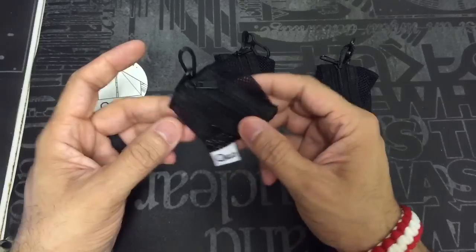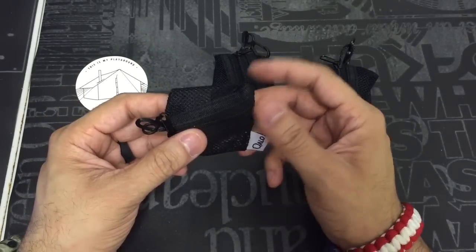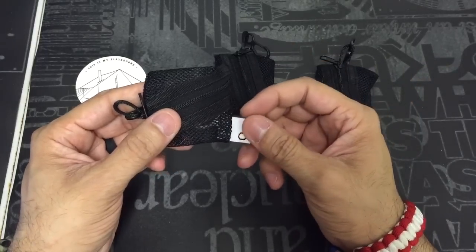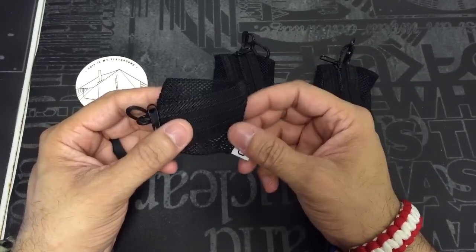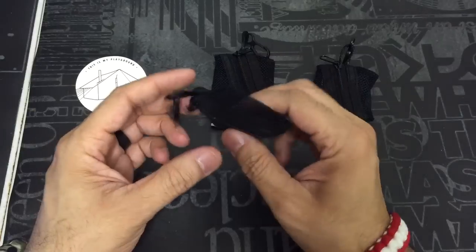They come in these really cool mesh bags, and they're actually made of 100% medical grade durable silicone. So obviously you're not going to have any adverse reactions — if you're allergic to certain metals or things like that, you're not going to have to worry about that with the Qalo ring.